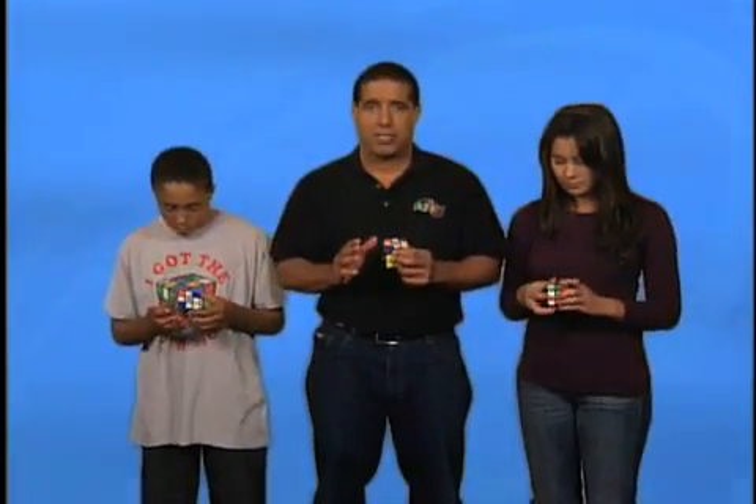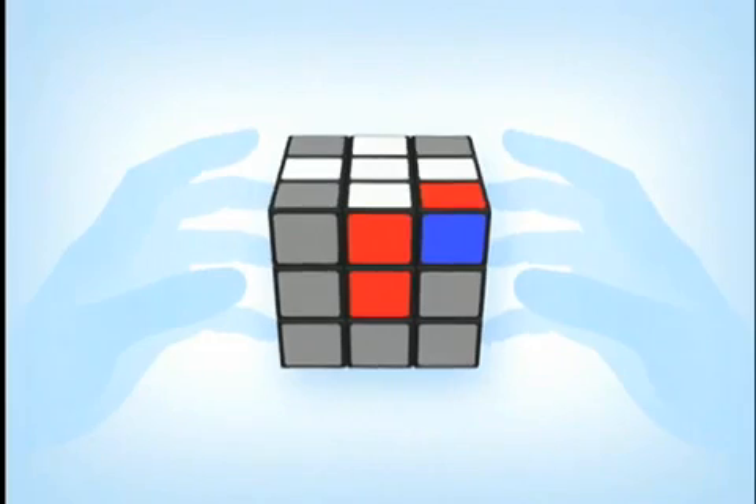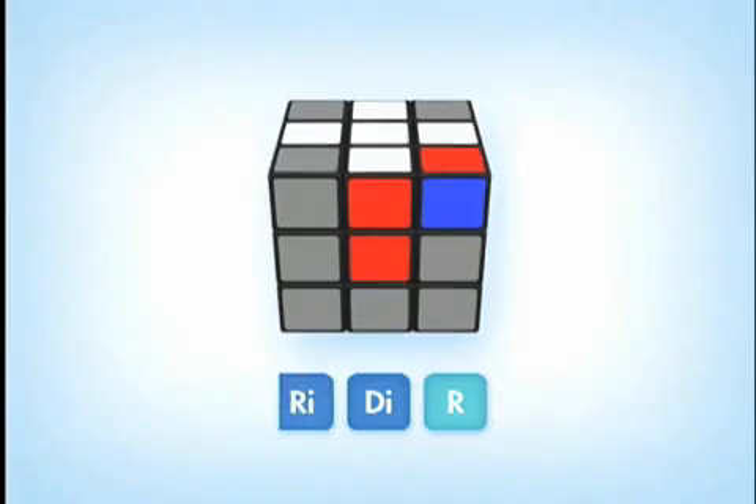Now we have to take the same approach for all four corners. Repeat this process until each corner piece is in the correct position on the top U-face. If there is a corner piece on the top U-face in the wrong corner position, then move it to the bottom D-face. Make sure you're holding your cube with that top center corner piece on the right side facing you before you do the sequence.